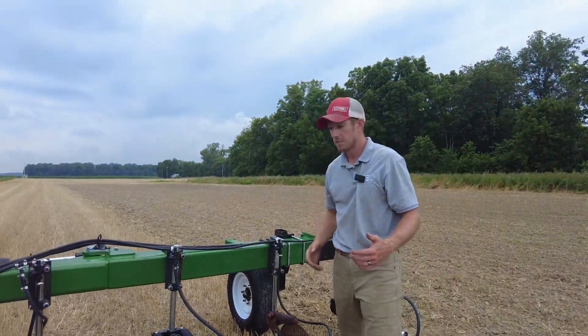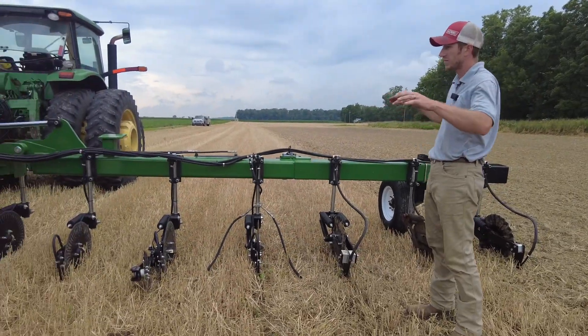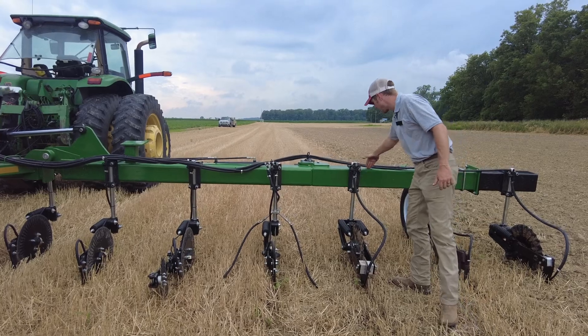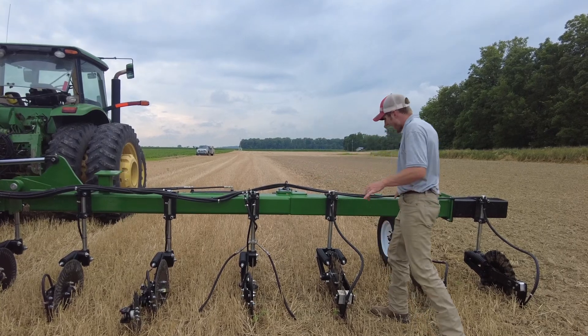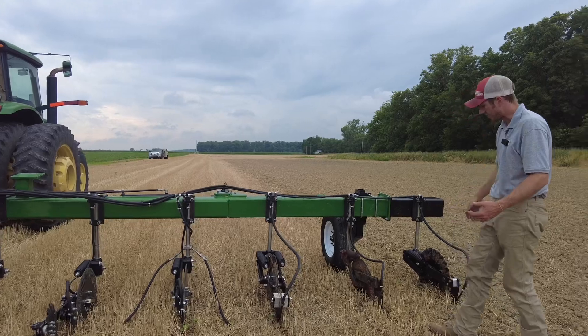A lot of you guys may be wondering what we've got here — we've got a bar that can put down pressure onto these wings. Right now I've got about 1,000 PSI coming from those cylinders, putting weight from that main frame out here. This ground's hard, and we need to get these coulters in the ground.